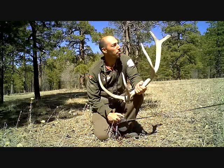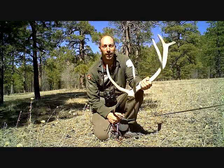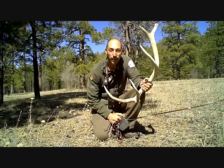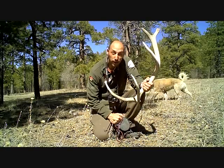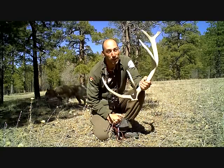There you go — one, two, three, four, five. This one's actually from last year. There you go right there, bud. If the fish aren't biting, you can always go for a hike and find some antlers. It's a lot of fun, man.